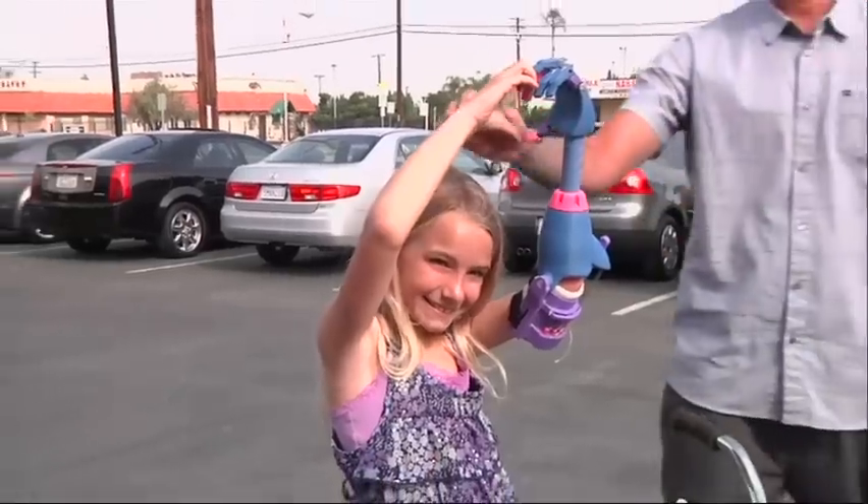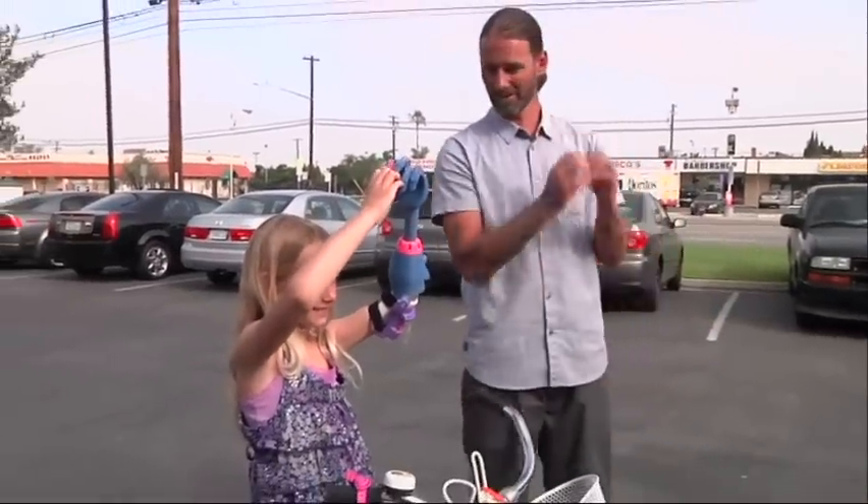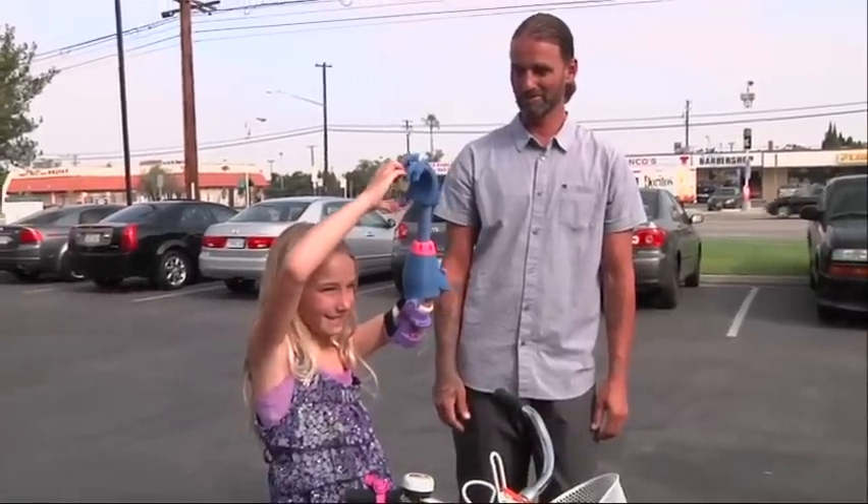Hi. How are you? Nice to meet you. Sweetheart, let me see your heart. There you go. Hold it up. Beautiful baby. Have a great time. Thank you, David.